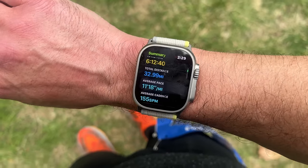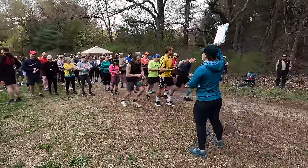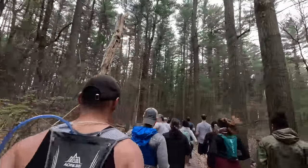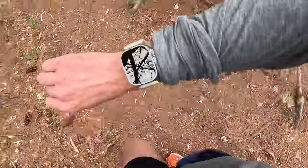Welcome back, I'm Dave from Chase the Summit. I finally had a chance to run an ultra marathon while wearing the Apple Watch Ultra. Keep in mind, this was a 50K ultra marathon — just barely an ultra. The event was a local 50K here in Northeastern Massachusetts. In this video, I just want to break down what it was like to actually use the Apple Watch Ultra in a race environment. This is not an in-depth review — if you want my full review, it's about 30 minutes long and linked in the description.